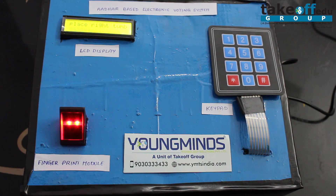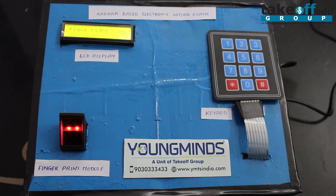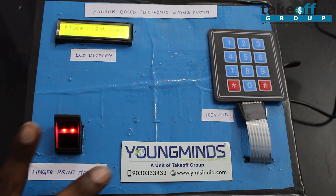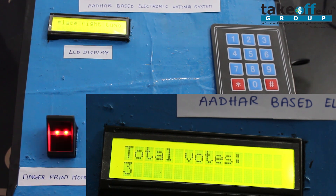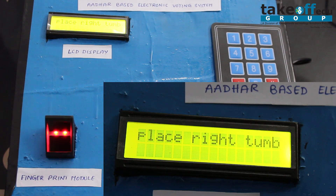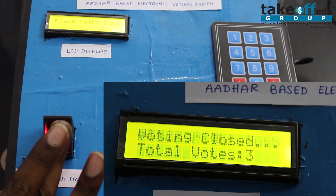This system also has an additional feature where only the polling officer can access administrative functions. When the polling officer places his thumb, it shows the total number of votes. If he wants to close the polling, he can use another authorized finger to close it.